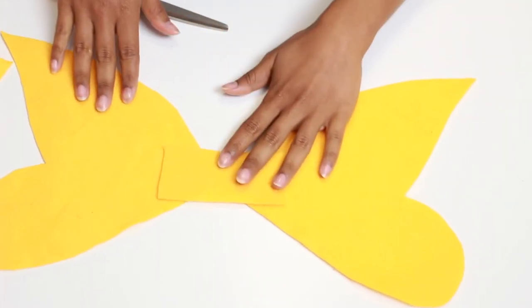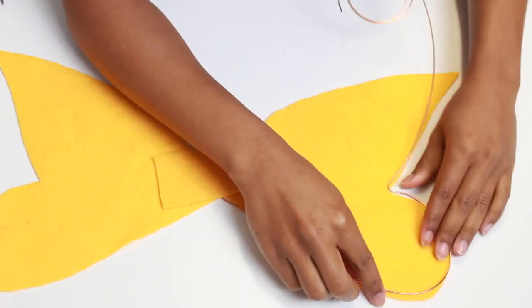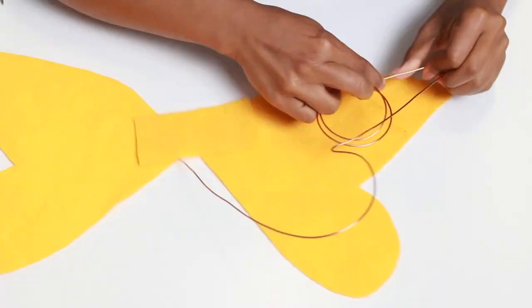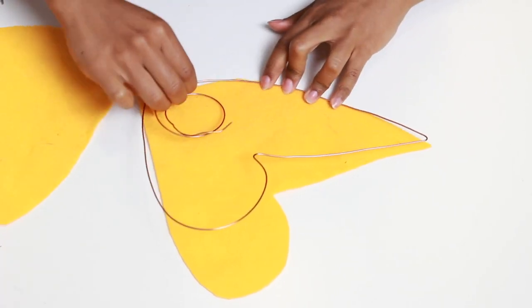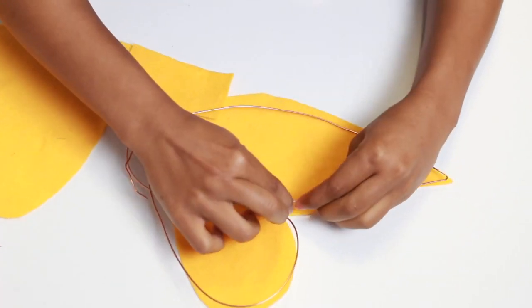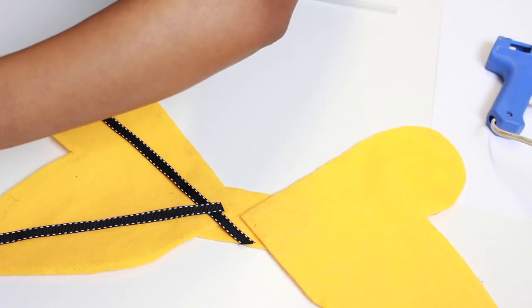Then you can glue that all together. Now, to make your wings more bendable, you're going to trace the outline with your wire — this was a little bit annoying to do but it is manageable and doable. Then you want to glue the wire to your wings using either hot glue to anchor it or E6000, and you can use bobby pins to keep the wire in place while it dries.